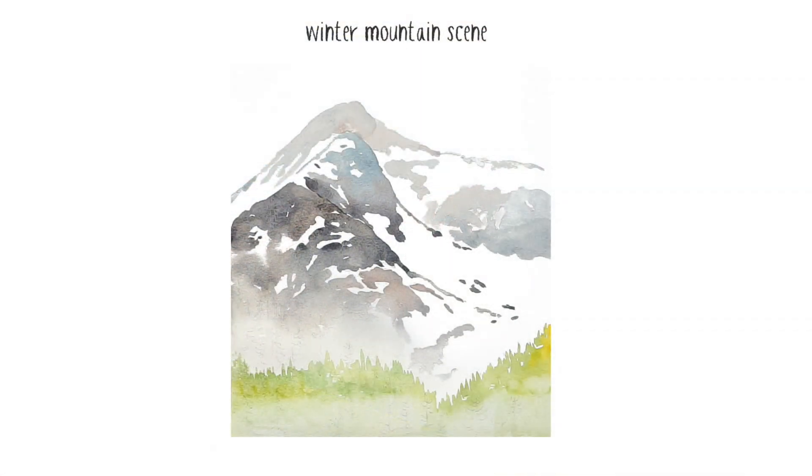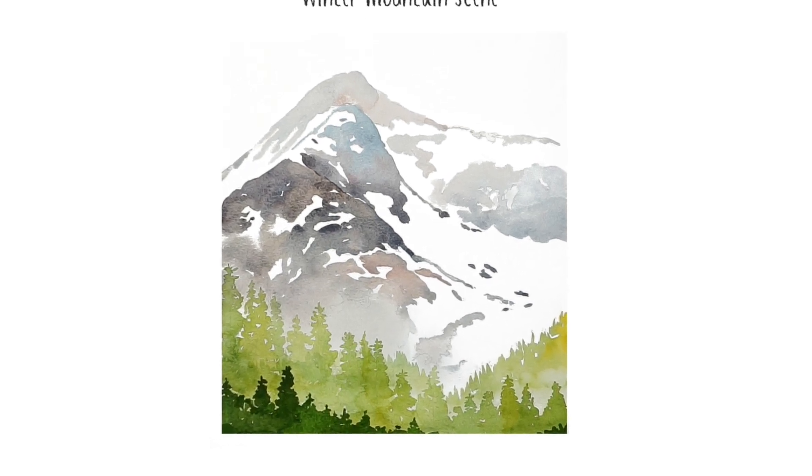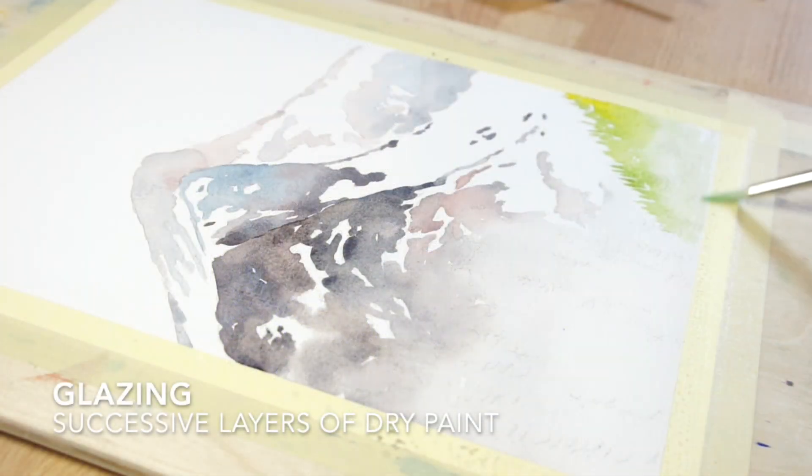The first layer of paint will be light, the second layer should be mid-toned, and the final layer will be dark. Each layer needs to be left to dry completely before painting the next. Painting successive layers of watercolour like this is a technique known as glazing.